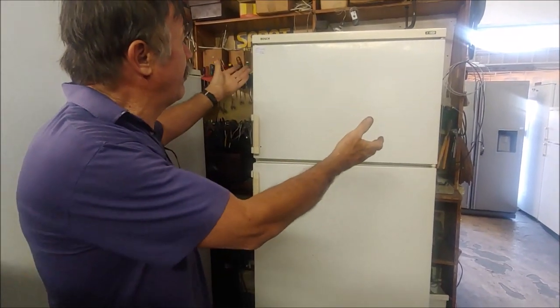Before you start putting things into your fridge based on what you see me do, you have to test and find the fault first. All the videos I make: I found the fault, then explained on the video how I repaired it. So here we have a Bosch fridge that came in for repairs.